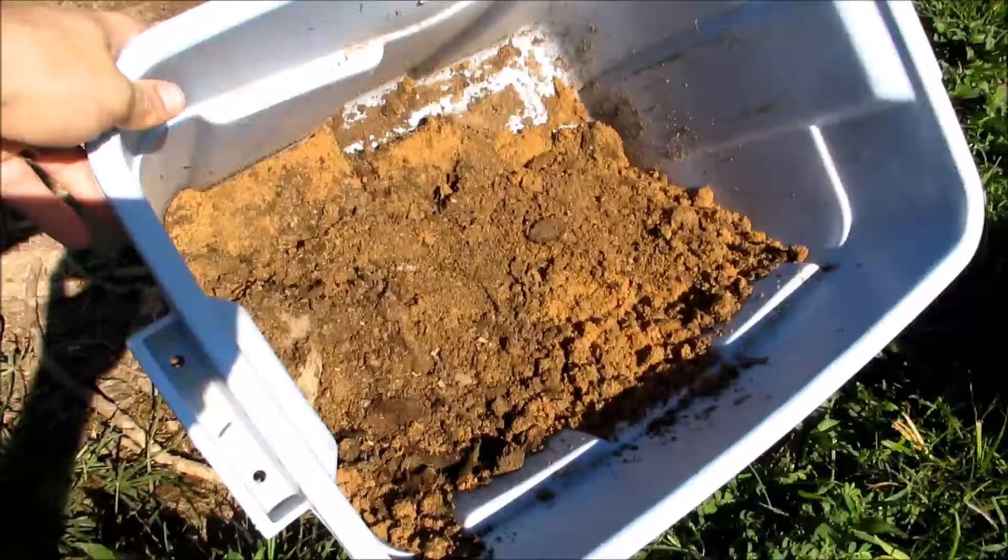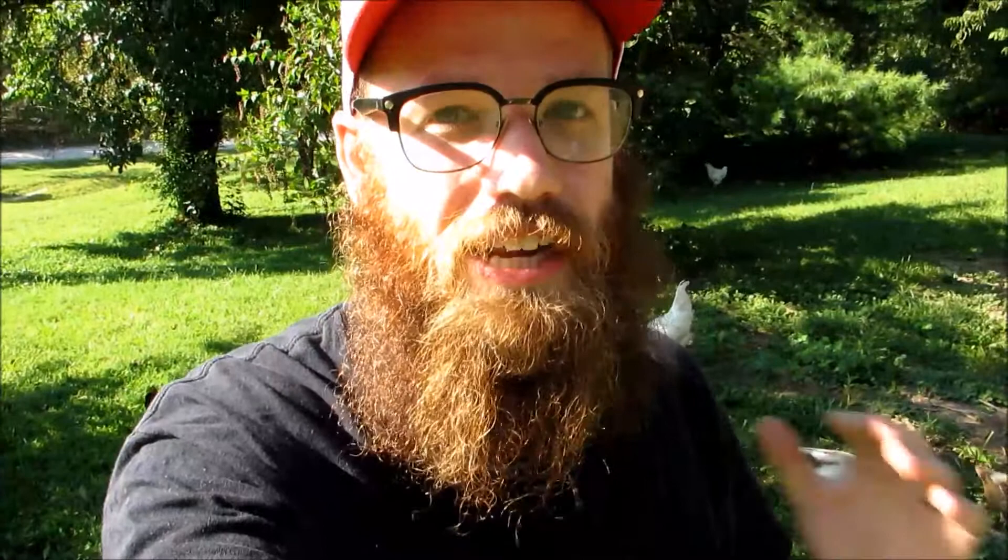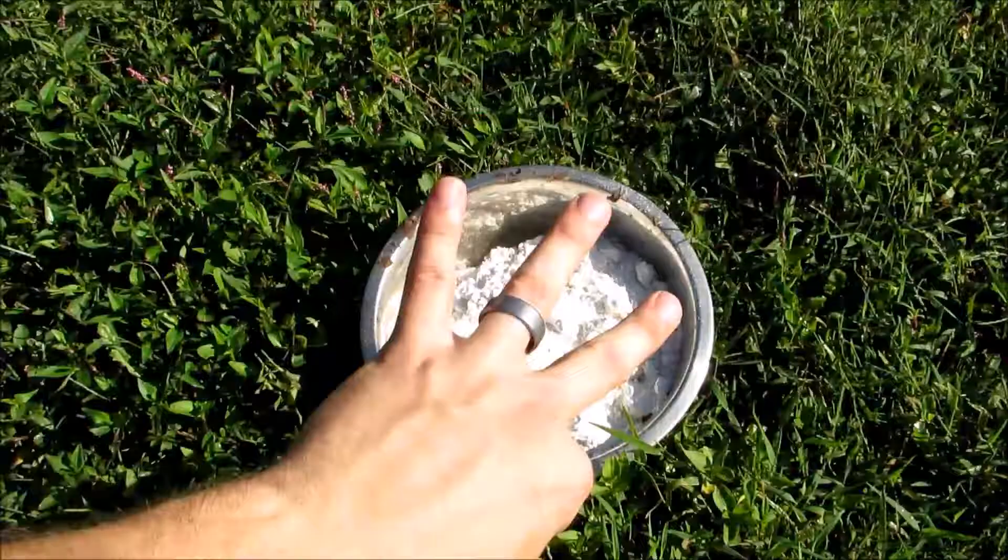First, I've just got some dirt mixed with a little bit of sand — that's the first ingredient. The second thing I have is some wood ash. Please make sure that you're using old wood ash. You don't want something from a fire like a day or two ago, because there could still be some embers in there and you don't want to start a fire with your poor chickens.